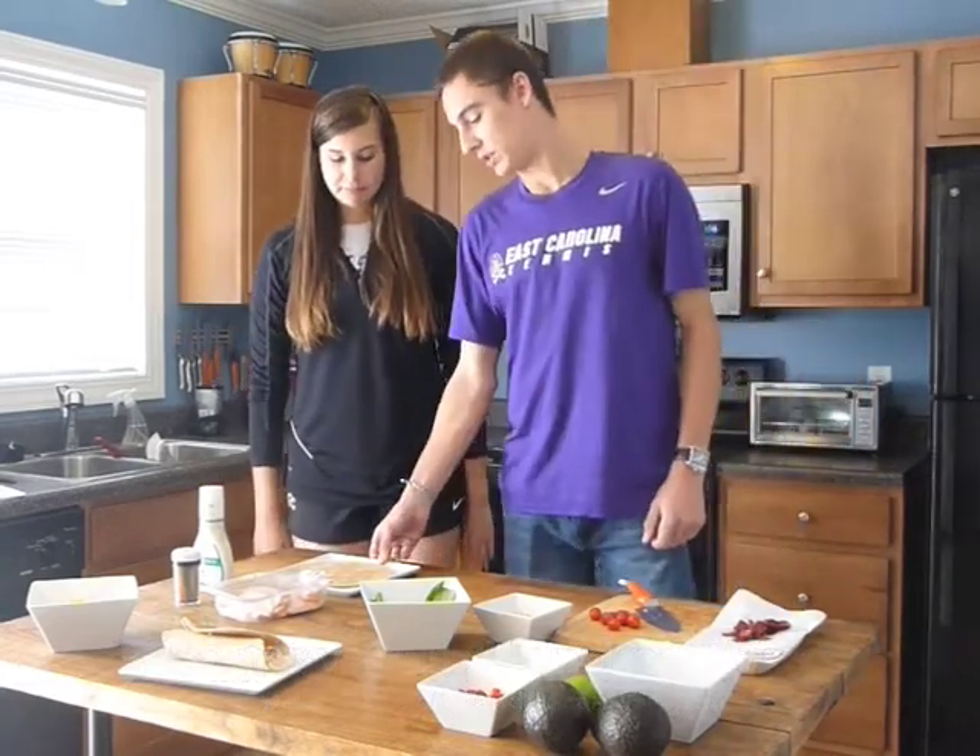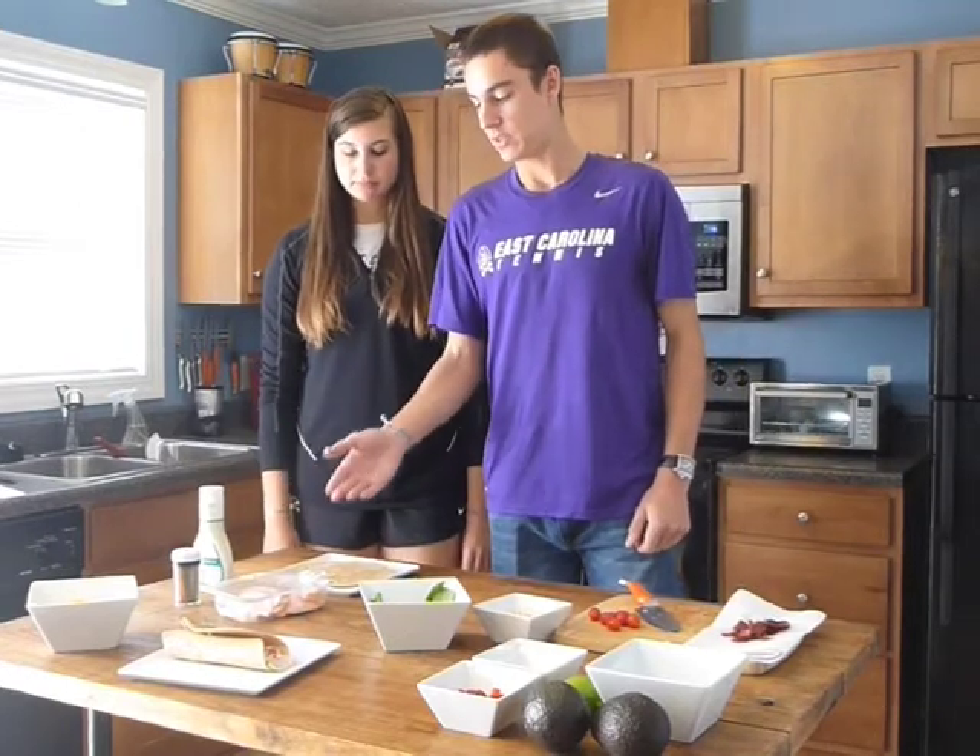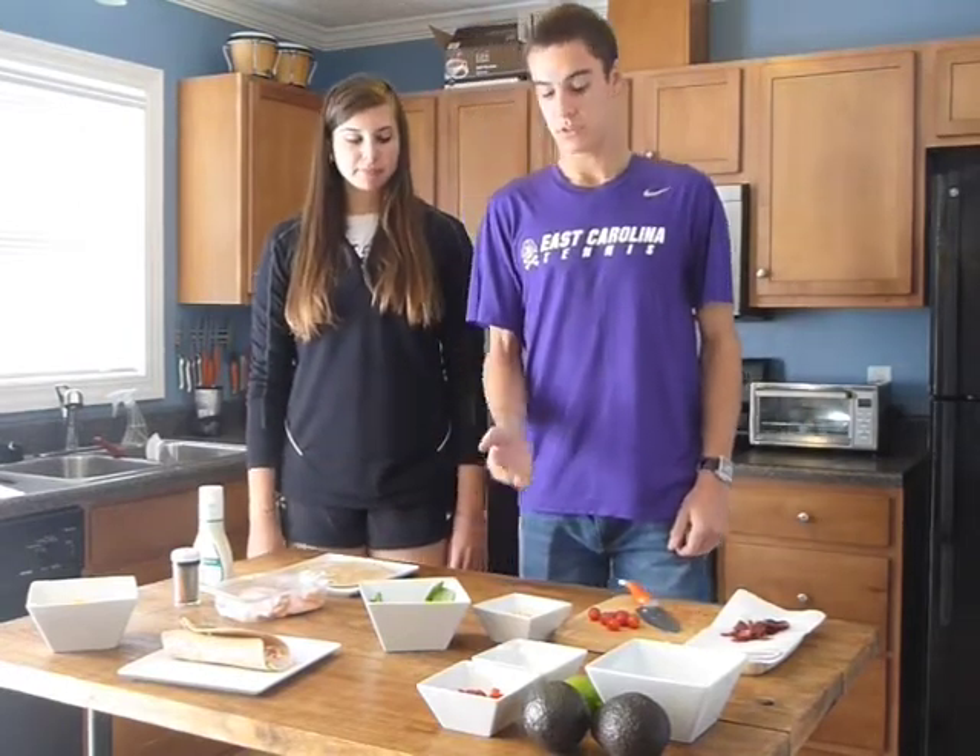What we need for this wrap is a whole wheat tortilla, some ranch, some turkey, some spinach, shredded cheese, tomatoes, and turkey bacon of your choice.